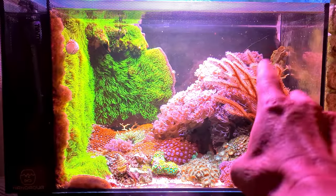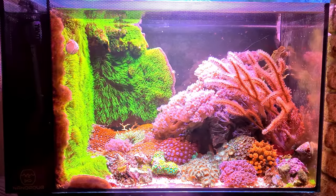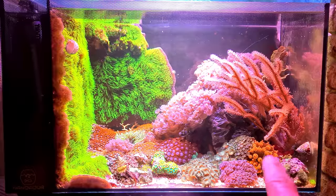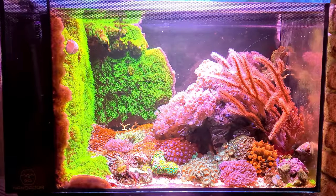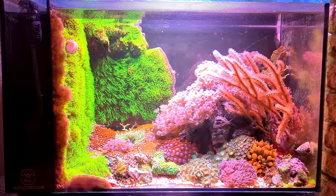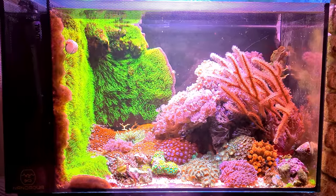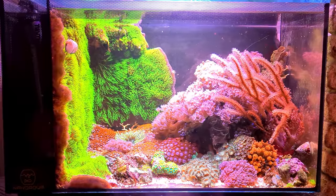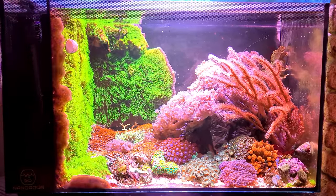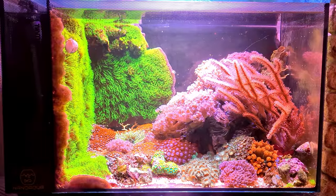We've got that lovely photosynthetic gorgonian there which is doing extremely well - it's put out loads of new little fingers. The bubble tip anemones you can see down in the right hand corner, there's another one around the back that split off and went running all the way around. The fan worm is doing absolutely awesome as usual. The turbo snails have been breeding like crazy, letting out loads of eggs into the water making it cloudy - that's why it isn't crystal clear at the moment. You see little baby turbo snails appearing all over the glass after a few weeks.